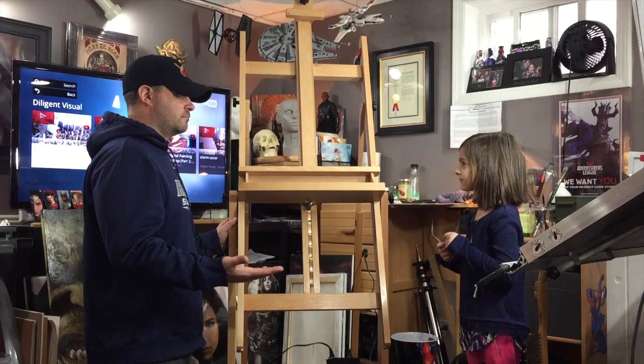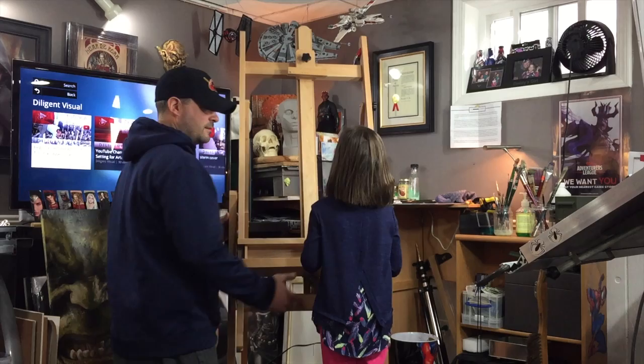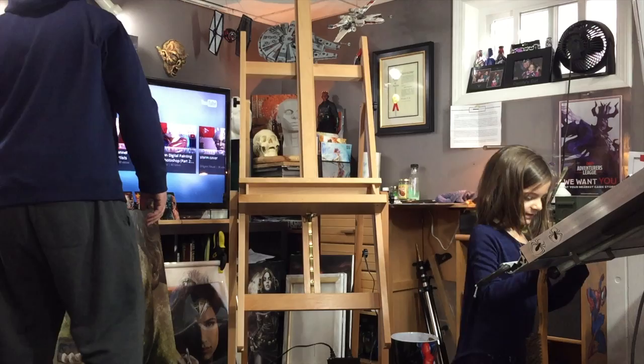What if you want to use the easel and you're too small? We can adjust it — it works for little people too. You push it down. To raise it back up, there's a little handle — you put your hand in there, pull it out, and it goes up onto these little bars. Just don't smash my hand!